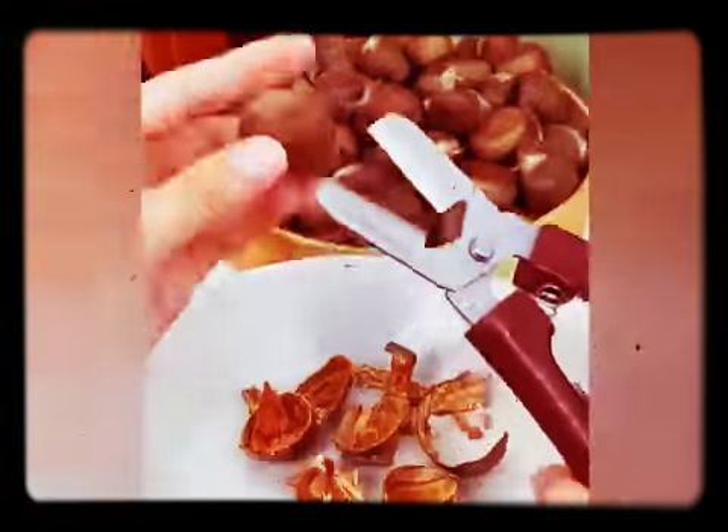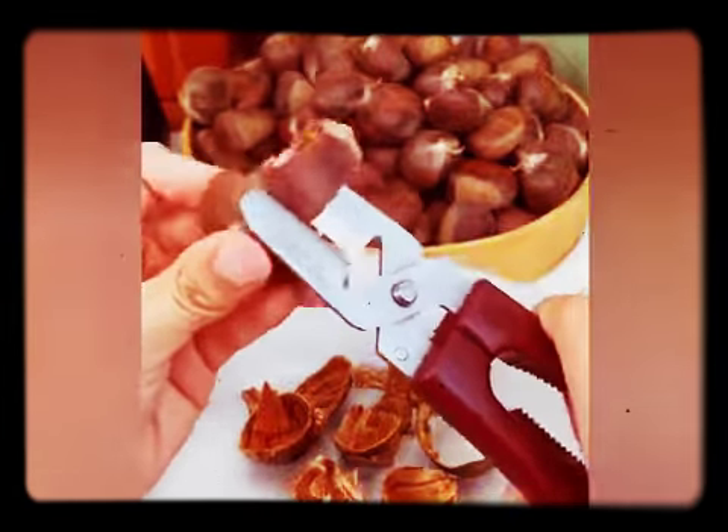This is a chestnut clip that can peel and open chestnuts. It's a very amazing gadget.